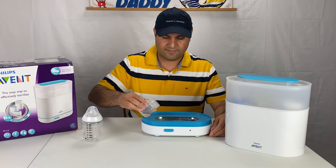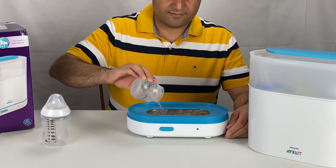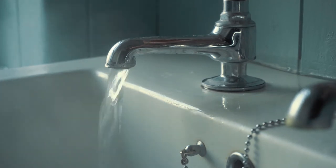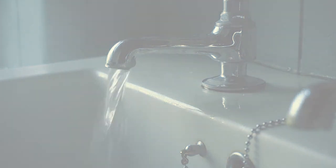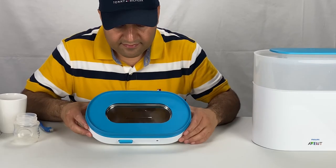A simple but effective tip to significantly reduce deposits: these deposits are the minerals in the water. So if your tap water is harder or has more minerals, you will need to clean the sterilizer more often. You can simply use distilled or infant water — it's about a dollar per gallon, and you will be surprised by the effectiveness.